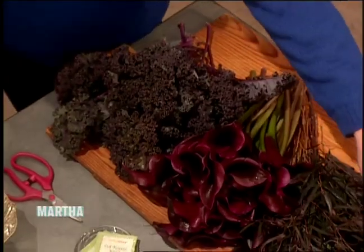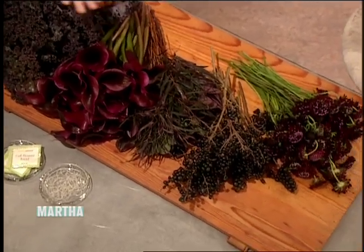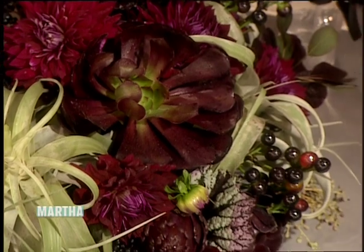Well, you have a nice assortment here in front of you. We have some beautiful kale and calla lilies, eucalyptus, ligustrum berries, and scabiosa. A really good tip when you're arranging is keep it simple as far as color goes. Lots of amazing textures. Are those peppers? They are, believe it or not — ornamental peppers. Beautiful.